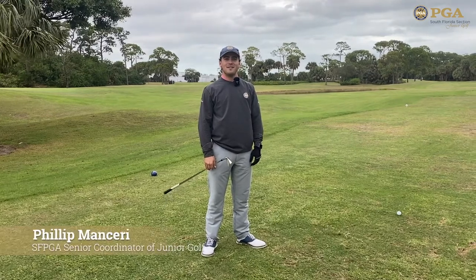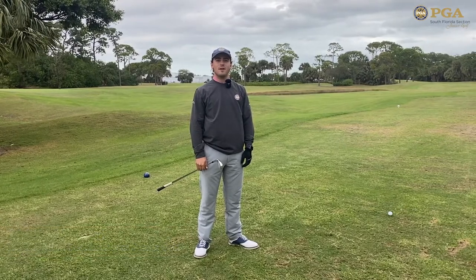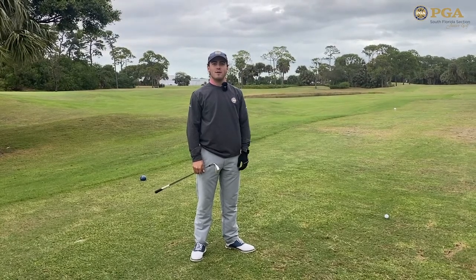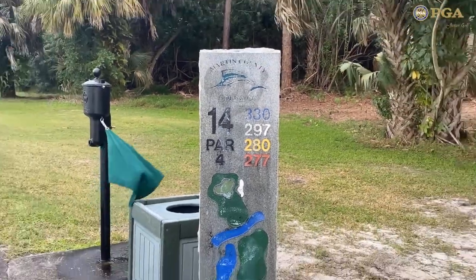Hi everyone, I'm Phillip Mansere with the South Florida PGA, and we're here at Sailfish Sands Golf Course, the host site for our SFPGA Winter Kickoff on Martin Luther King weekend. The SFPGA Winter Kickoff is our first major of the year, and we're out here on hole number 14 to give you guys a quick preview on one of the more strategic holes here.